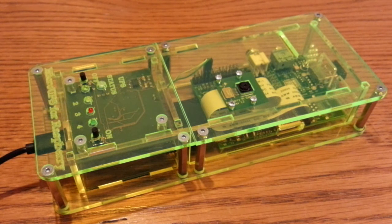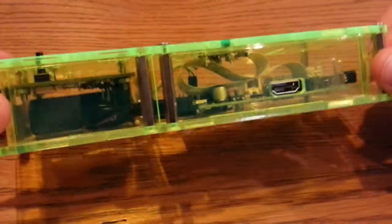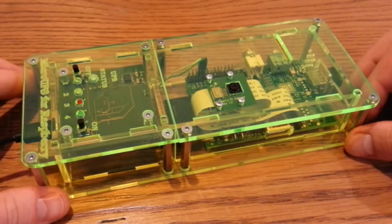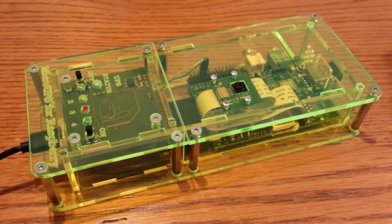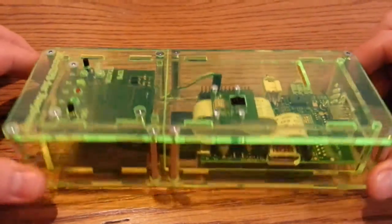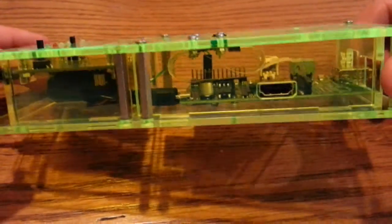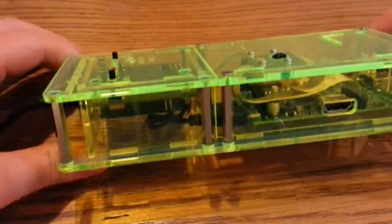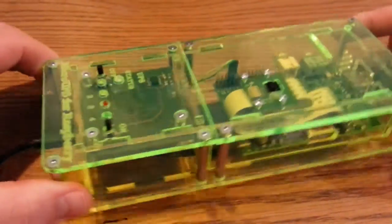So let me just take you through some of the first things. Obviously the first thing you notice is the colour - this is acid green. It really bounces off the light nicely. These come in loads of different colours. Marek suggested acid green as his favourite colour. It kind of comes in two sections: you've got the Pi on the right there, and there's a bit of a divider, and then on the other side you've got the UPS section and the battery and the board.